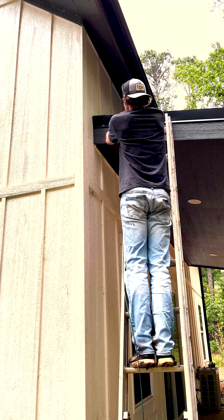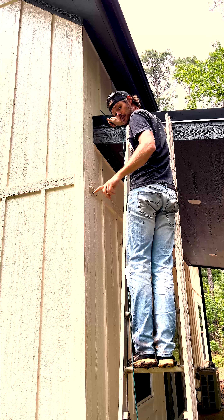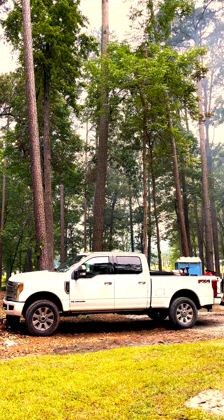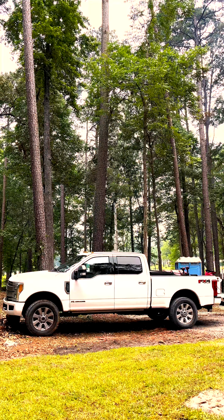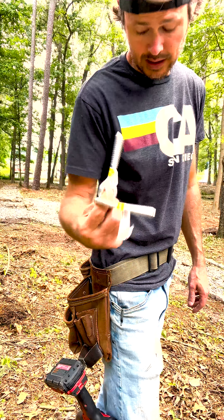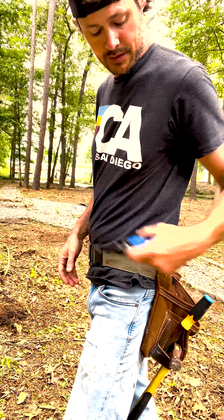We're going to wrap this a couple of times through here so that if the tree that we're going to bends, we've got some slack. We've got plenty of eye bolts.